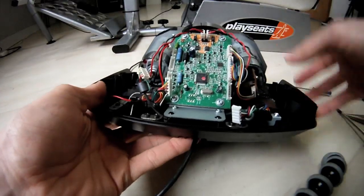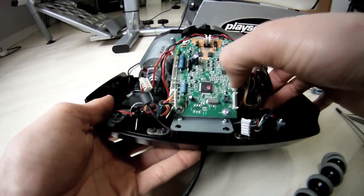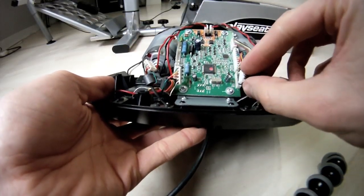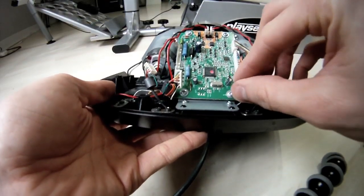I apologize if you guys can't see everything clearly. I don't have the greatest camera equipment at the moment, but soon enough I will — saving some money for a better camera.